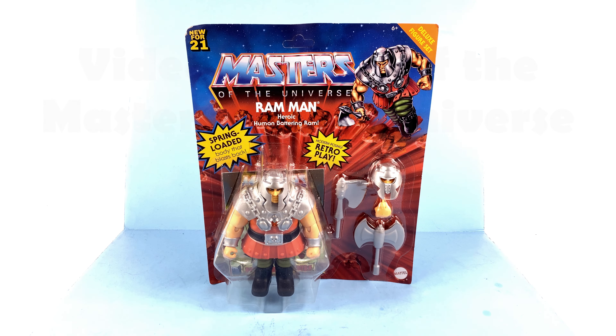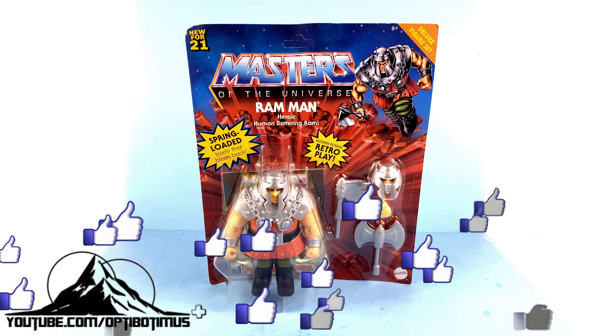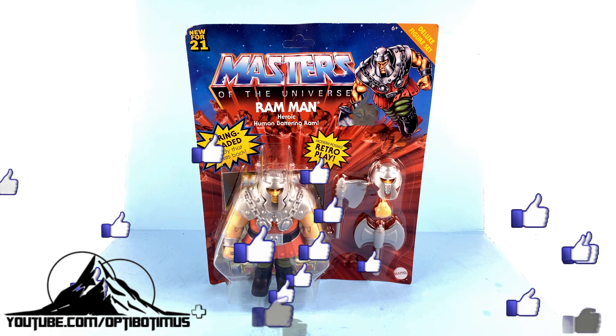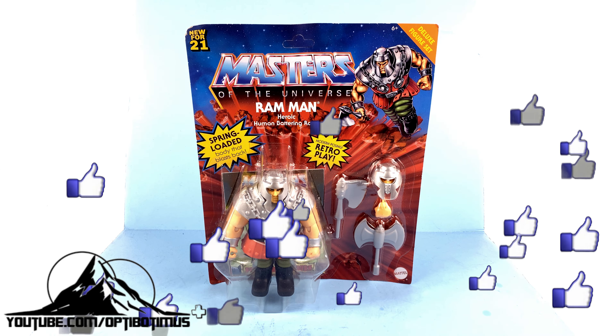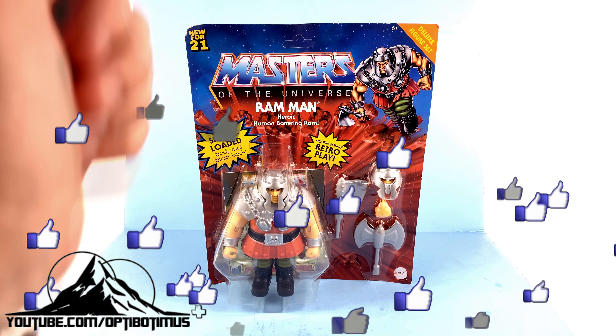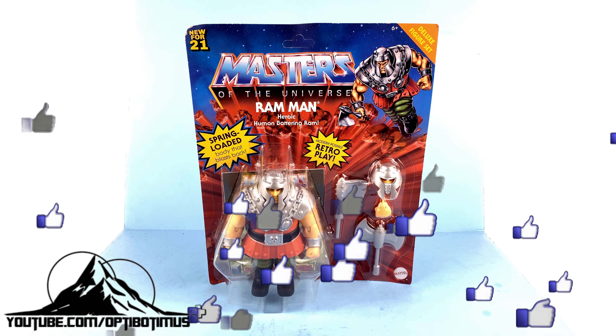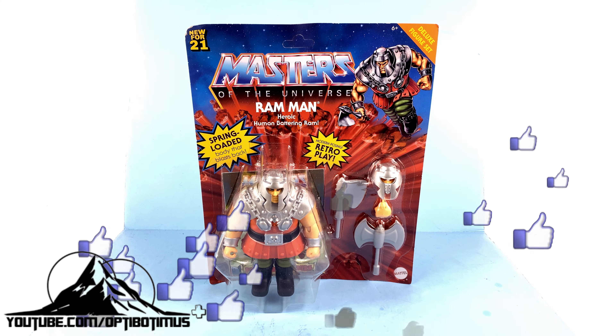What's up beautiful collectors and Masters of the Universe fans, it's the one and only Optibotimus. On today's episode, thanks to the absolutely incredible support of my Optibotimus Plus channel members — specifically Emerald T, who was able to find this figure for me — as well as all of you that hit that thumbs up button, we're going to be taking a look at the new Masters of the Universe Origins Deluxe Ram Man.